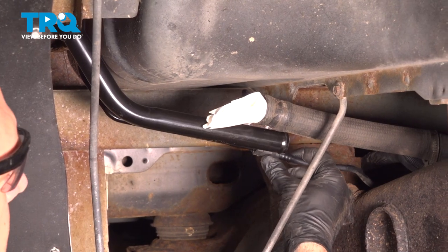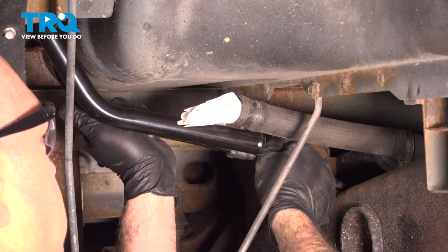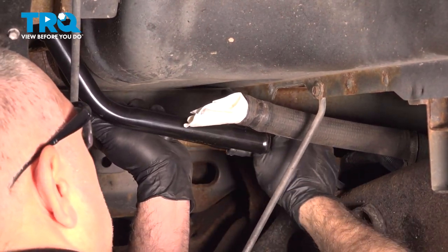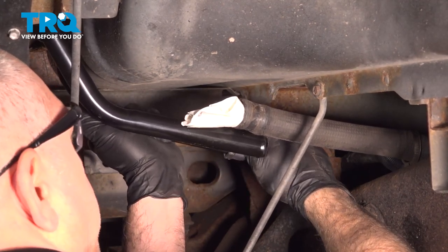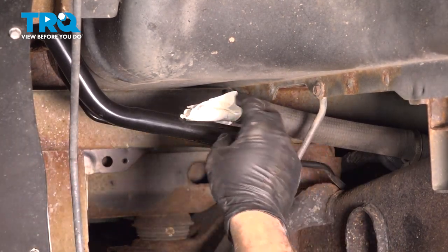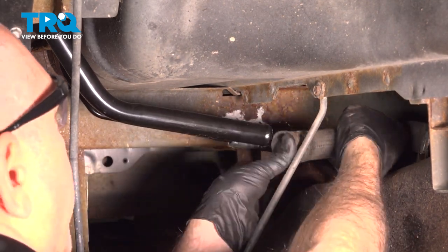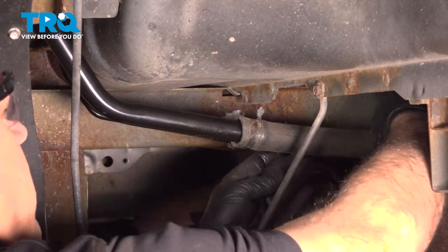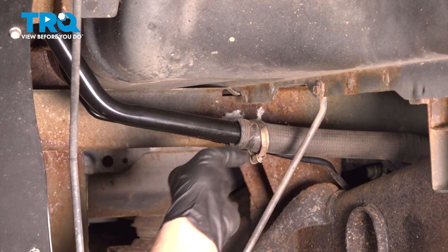Line up the vent line and press it on — it should lock into place. Give that line a little tug to confirm it's secured. Remove your rag, slide the hose onto the fill tube, and secure the hose clamp.